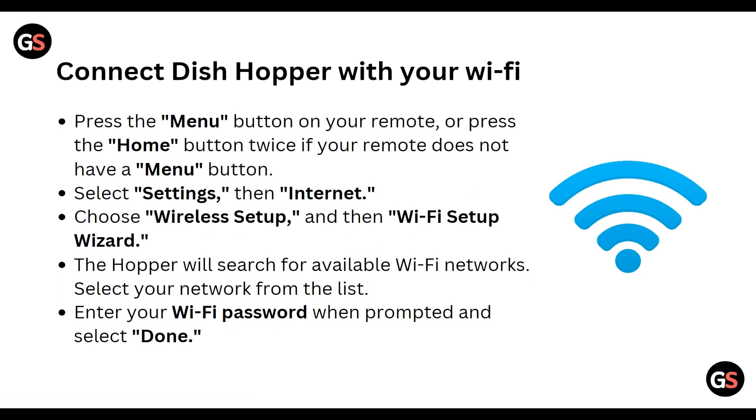To connect the Hopper with your Wi-Fi, first of all you have to press the main button on your remote, or press the home button twice if your remote does not have a main button.